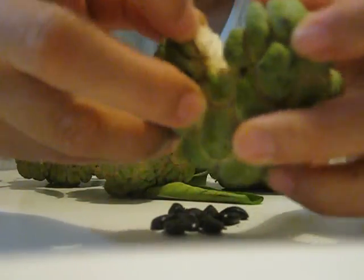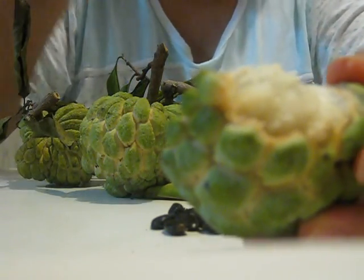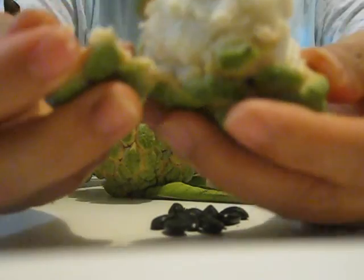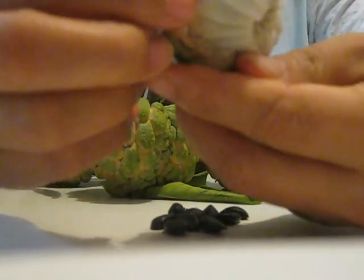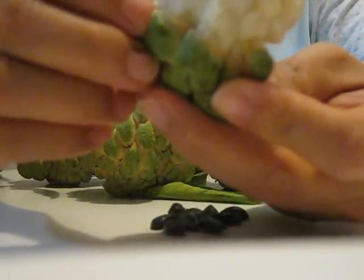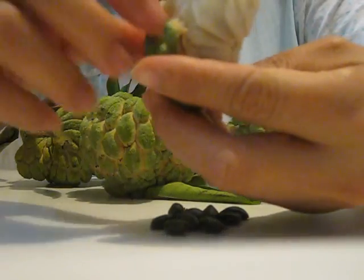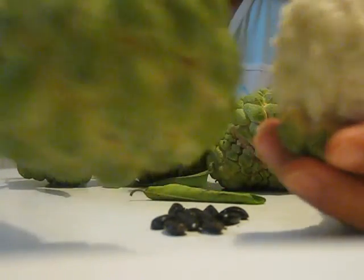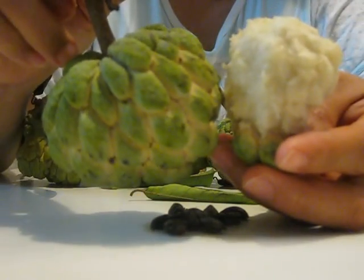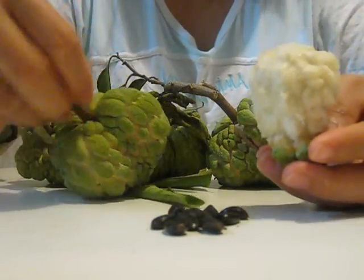Now I finish the rest of them — see how many seeds there are. Look at this one, it's pretty. It's a white color. The outside is the alligator skin, look at this one.